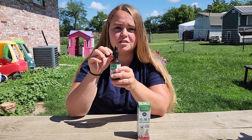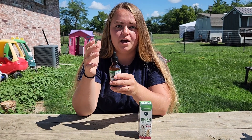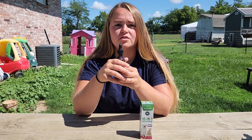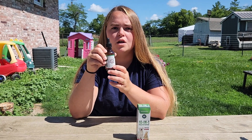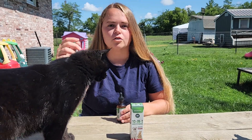This bottle of multivitamins is beef flavored, and if you smell it, it does smell like beef. Dogs and cats are going to like that, so this shouldn't be too much of a hassle to get your pets to take, especially if you mix it in their water or their food.